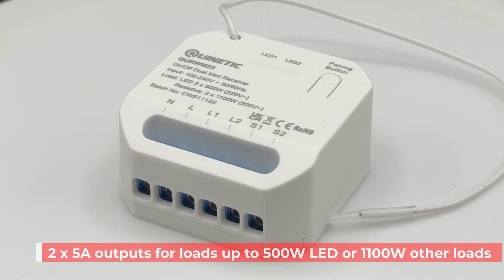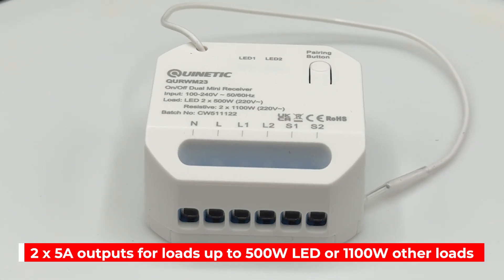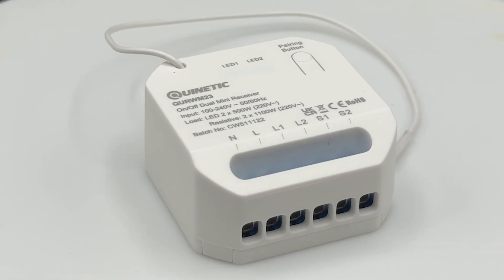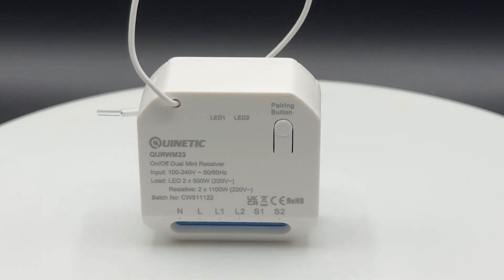The receiver has two 5-amp outputs, suitable for controlling two different loads of up to 500 watts for LED, or 1100 watts for other types of load, and can be controlled by wireless Kinetic switches and the Kinetic Switch app.